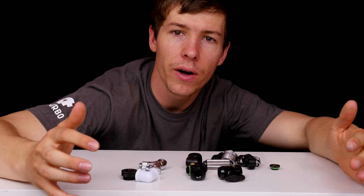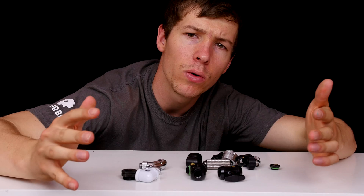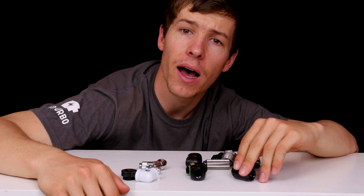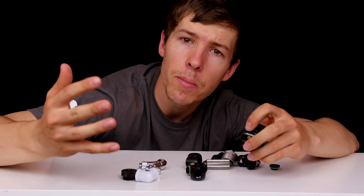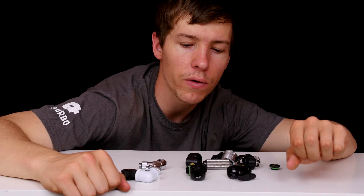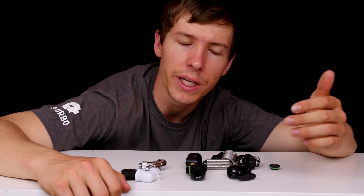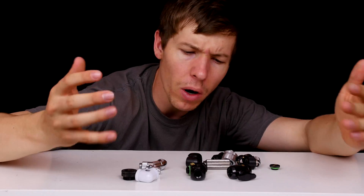Hey guys, welcome back to another video. In today's video I'm going to be talking to you about how to water cool your PC — more specifically, what fittings you should be using. My aim is to target those beginning water cooling, so I'm going to briefly go over the fittings you might come across for a liquid cooled system. Liquid cooling can seem like such a daunting task with many questions to be answered.